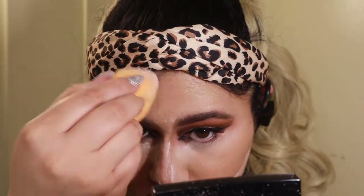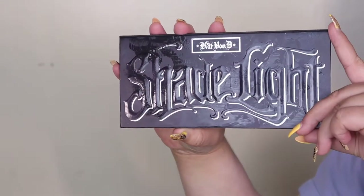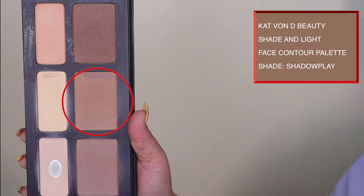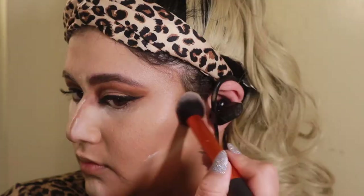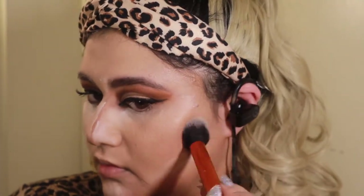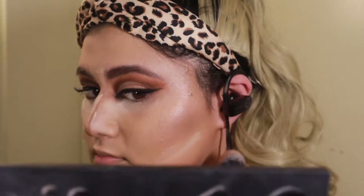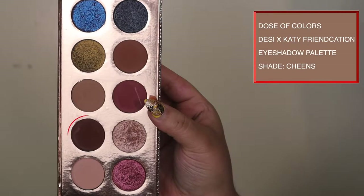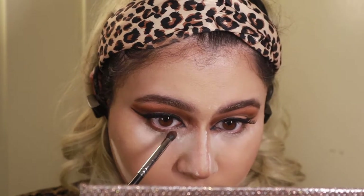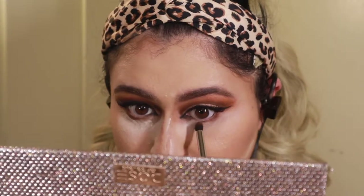Nose, under the chin, and more contour — now this is going to be powder contour. I'm using the Kat Von D Shade and Light palette and going over where I created those cheekbones to really reinforce the look, so it looks like that's my natural face. Then I'm going to finish up the eyes really quickly — taking that deep brown jeans color again and using the crease brush to go underneath the eyes to connect everything, then following through with some mascara on the bottom lashes.